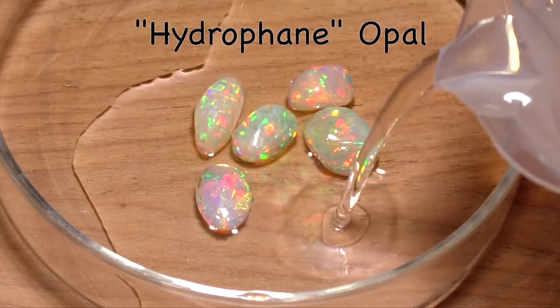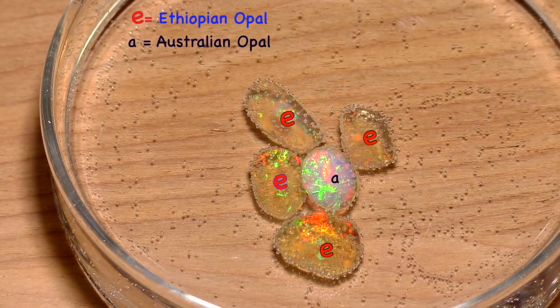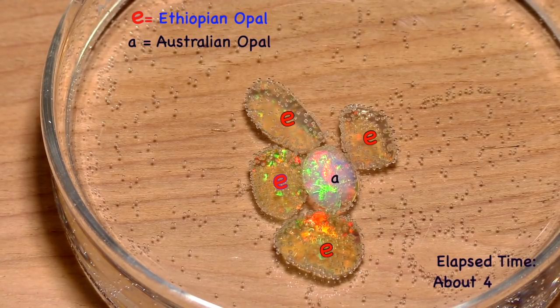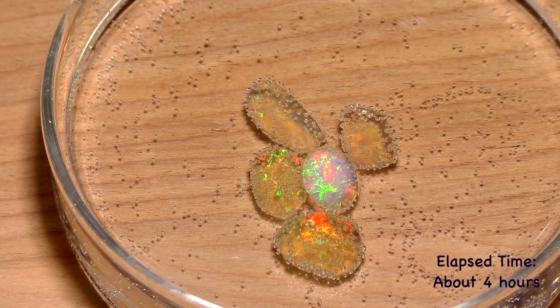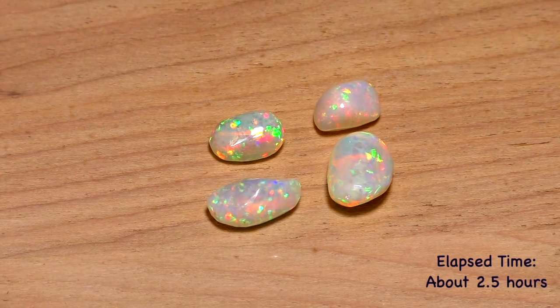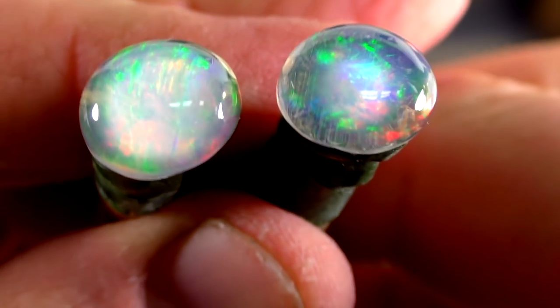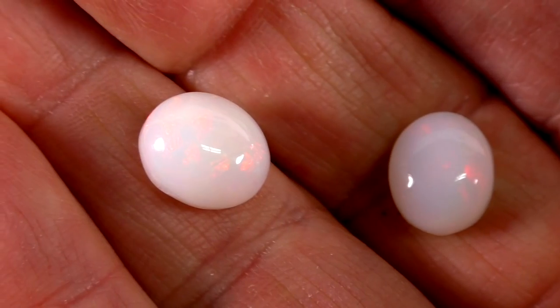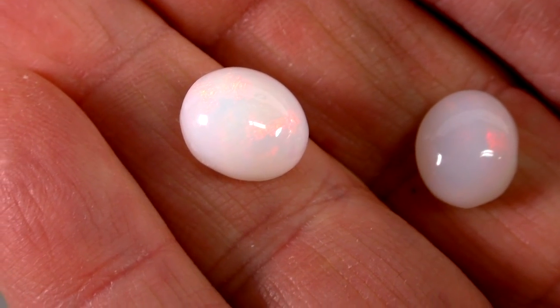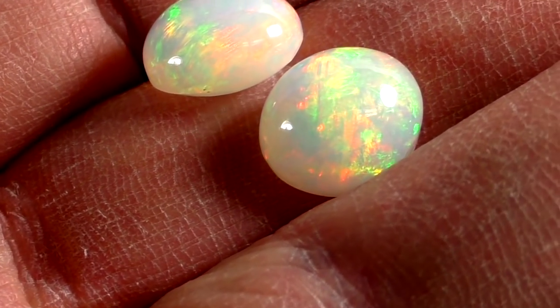Ethiopian opal is hydrophane, meaning that it absorbs water and becomes clear. The Ethiopian opal is marked with an E and the Australian with an A. Once it's taken out of water, it slowly becomes white, and the white color persists for between one and five days. These are freshly cut, wet opal cabochons. Within a few hours they become white. Then two or three days later they've almost regained their final color — they'll get a little more clear than this.